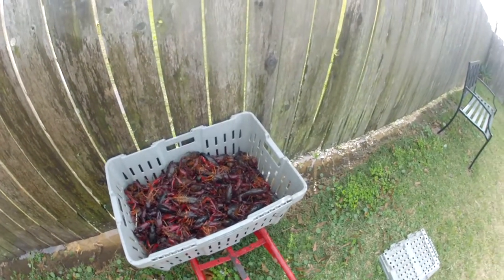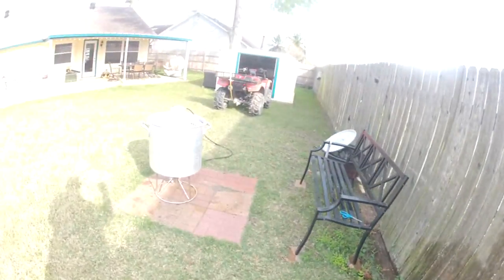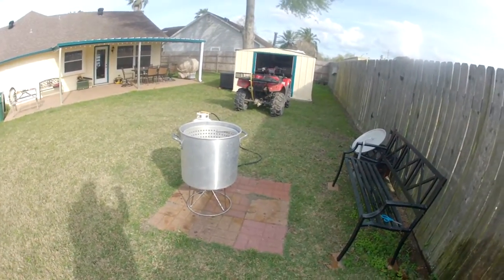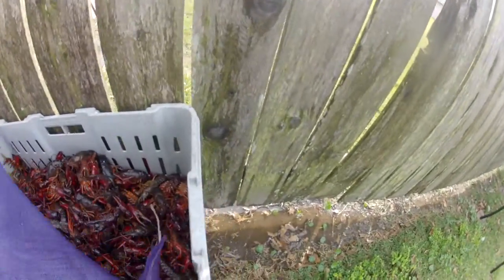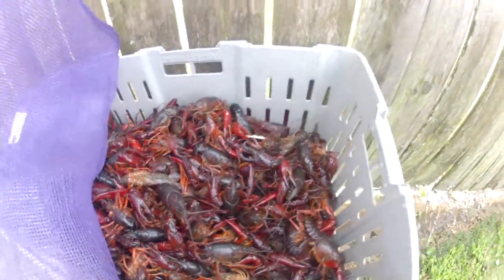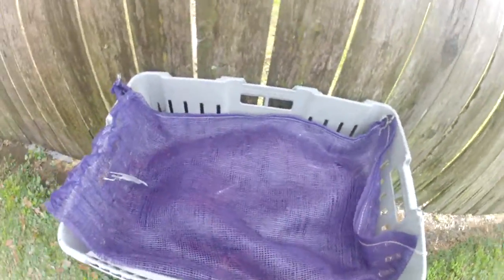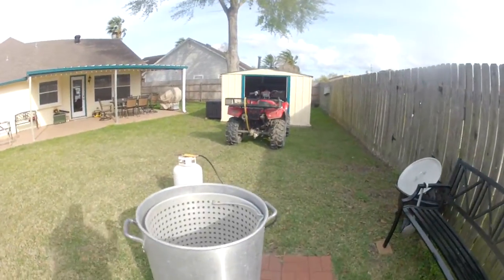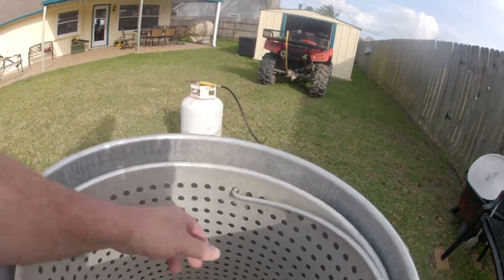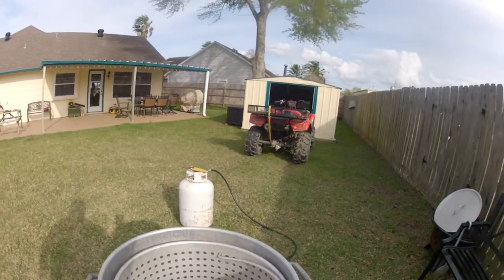We've finished rinsing the crawfish and put them into this pan just to hold them, so I can use my pot over here to get the water boiling. We're going to cover these up to calm them down a little bit. Now what we're going to do is fill our pot about halfway, and then after that we'll start adding our seasoning and bring it up to a boil.